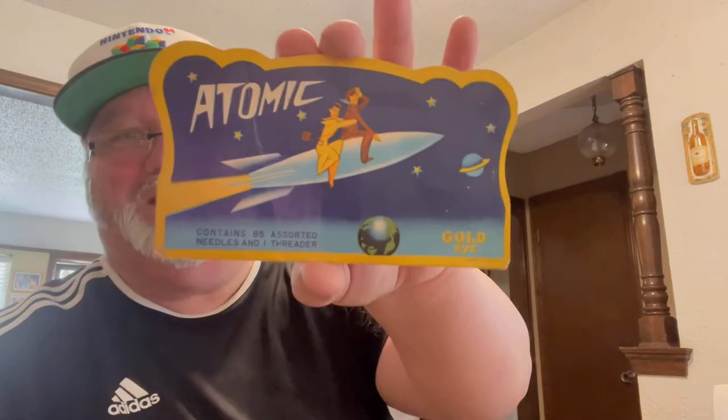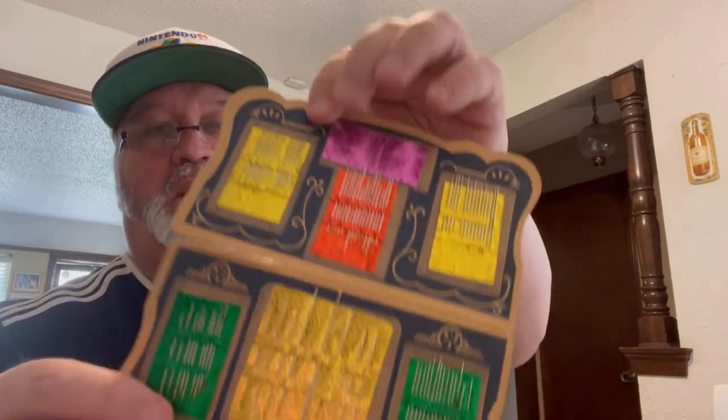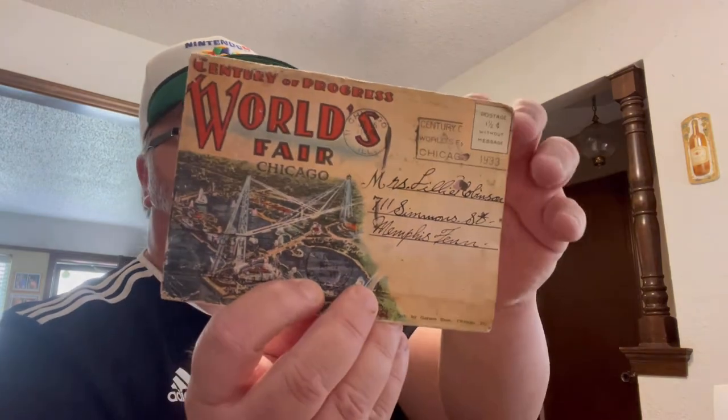GoldenEye — looks like sewing needles, pretty cool. And some hundred pesos — not worth much. There's a World's Fair Chicago 1933 postcard set. From 1933, wow — that's old.